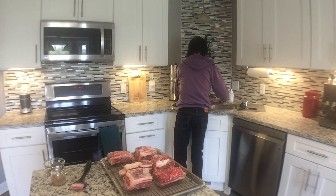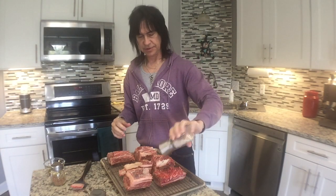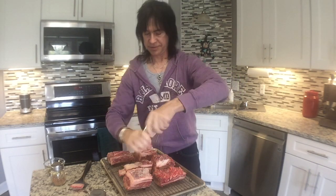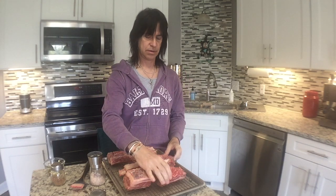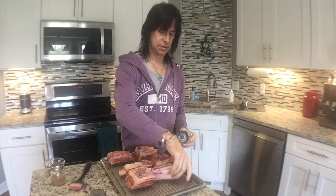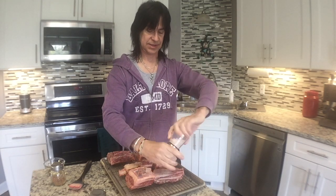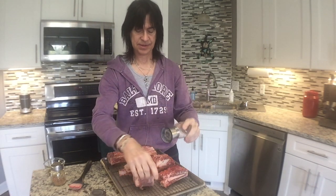I'm going to salt these right now because I should have done this last night and I didn't. I just realized they need to sit with the salt on them for a while, so I'm going to salt them and let them sit in the fridge for like an hour or two. This is going to be another all day affair — I don't even know how I'm going to be able to eat these until tomorrow because they're pretty thick. So I'm salting up all around the edges and all the surfaces.